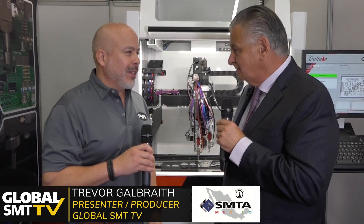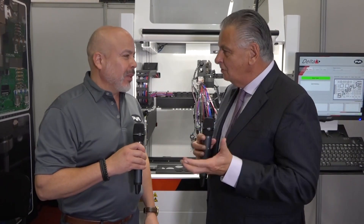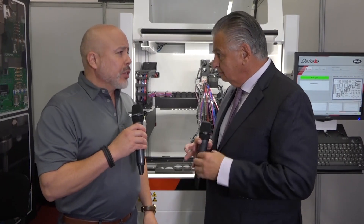Welcome to PVA here at SMTA Guadalajara. Delighted to be joined by David Gomez. Nice to see you, David. Thank you for stopping by. You're basically the sales manager for PVA here in Mexico. Yes, on sales, yes.